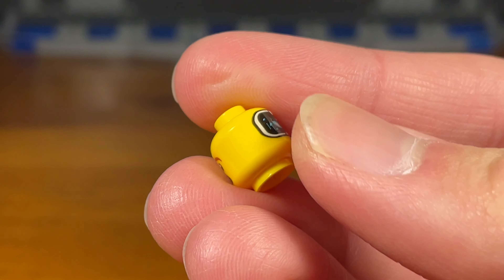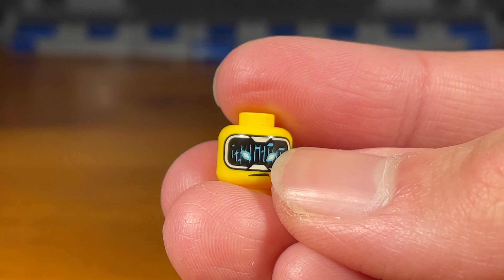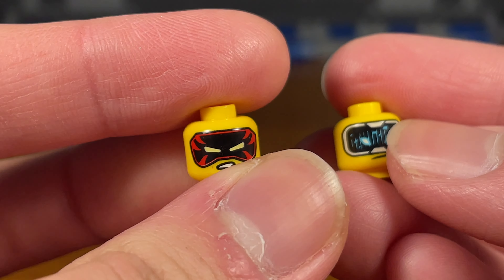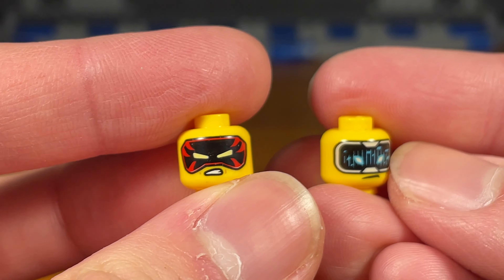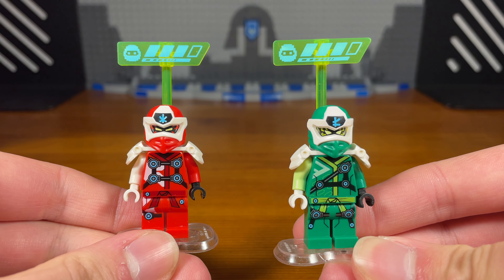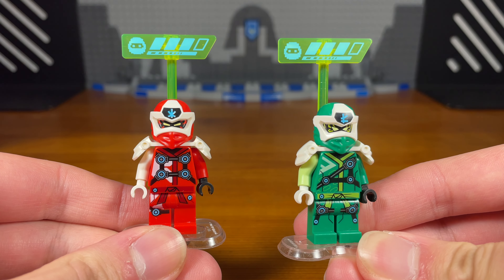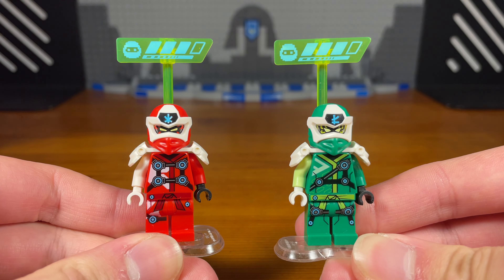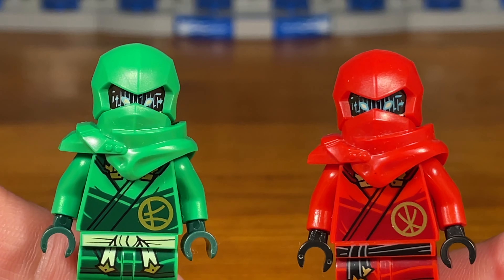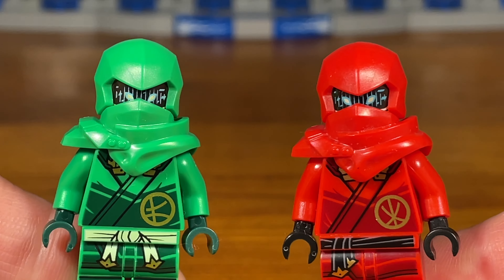Second trick — instead of using these Digi Ninja head pieces with the visor for your Digi Ninja minifigures, you can instead use the Dragon's Rising heads and those visor head prints for your Digi Ninja minifigures. This way, your Digi Ninja minifigures can have some unique visors instead of just having the same blue visors for every ninja. And for those of you that are wondering, this is what the Digi Ninja visor head prints look like on the Dragon's Rising ninja minifigures. Kinda weird.